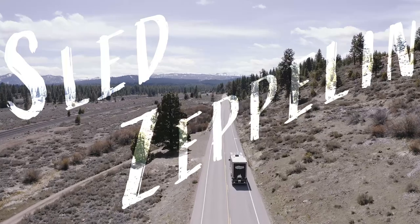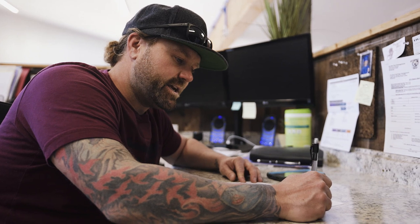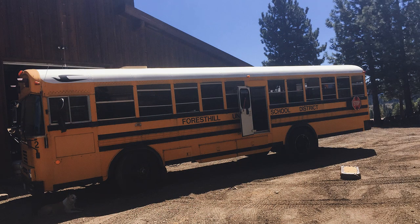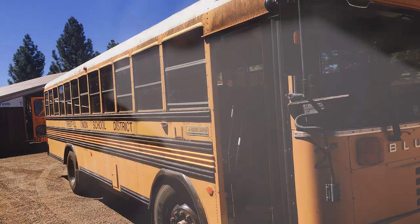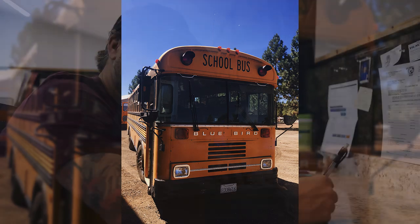This all began from a phone call from a buddy of mine who called me up one day and just said, 'Hey, do you want a school bus?' I was like, 'Well, why would I want a school bus?' He goes, 'I don't know, let's make sled haulers out of them. I can get them for next to nothing — local school districts getting rid of them.' It was a $500 donation or something. We were able to get our hands on five of them. The inception was really his idea — he did one as well — and that's how it all started.